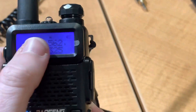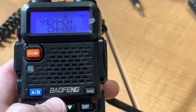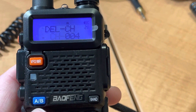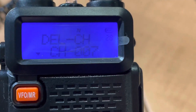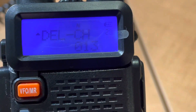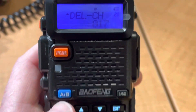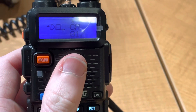Now, RS1 is memory channel 1. So now we can go in and delete all the other memories. Now you can do this by just doing a full reset, but then you have to change all the settings again. So what I'm doing here is I'm going to delete channel, which is menu number 28.